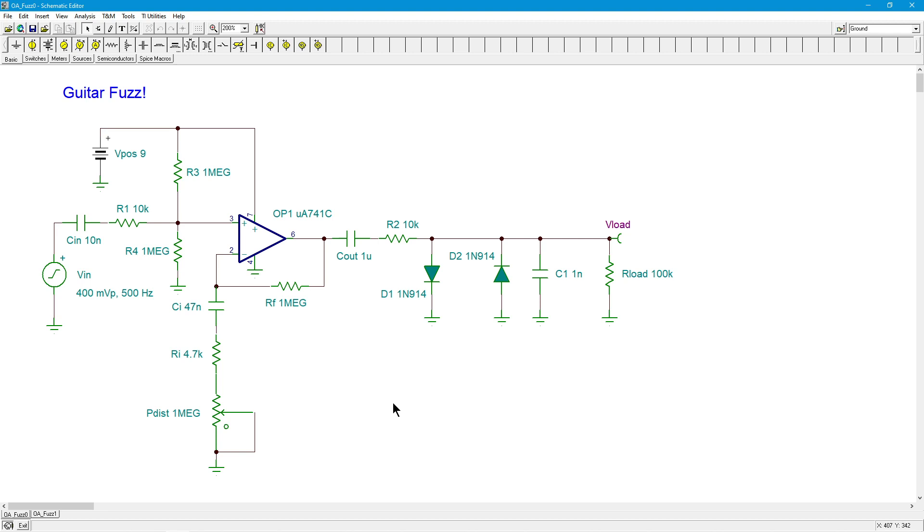Originally this was done way back when with the amplifiers themselves overloading. But of course that required a very loud amplifier. So this way you can just get the stomp box and have distortion at the low level, feed this into the amplifier, and you're not going to blast out your ears or your neighbors.